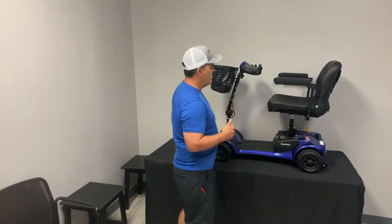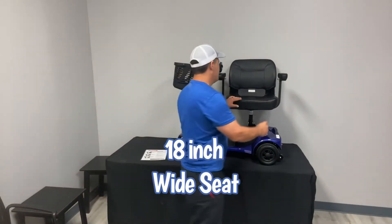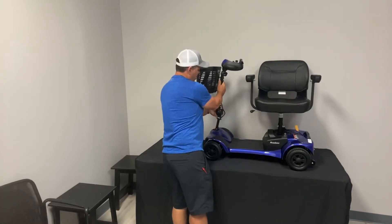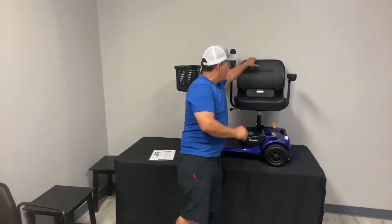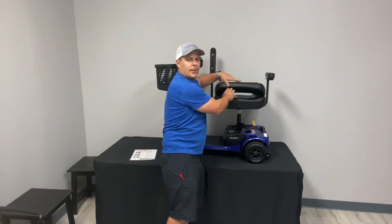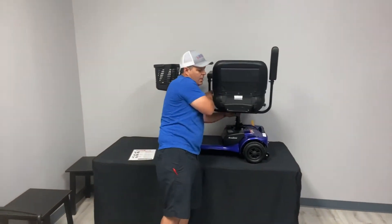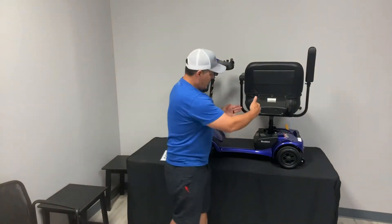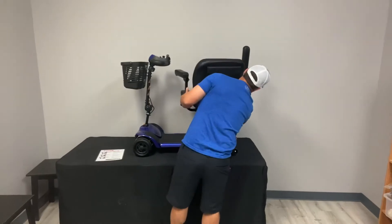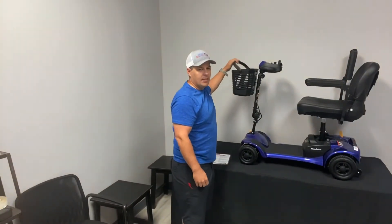It has a really nice wide seat — 18 inches wide. It has flip-up arms that you can flip up and down. The tiller is adjustable. The seat folds down as well. There's also a pouch in the back that I tell most people to put their charger in — it comes in handy for that. It also allows you to adjust the armrest width using a little Allen wrench key. I think I mentioned we've got a 300-pound weight capacity on this device. It has a large front basket with a handle, and some people will put the charger in there as well.